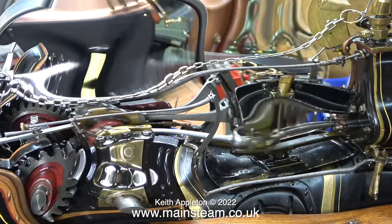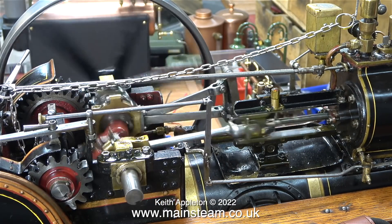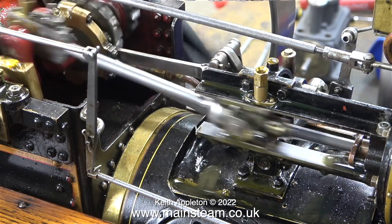This is what the engine sounded like when it first arrived in the workshop. And now it sounds like this. I'm going to run it for a while to make sure nothing falls off.